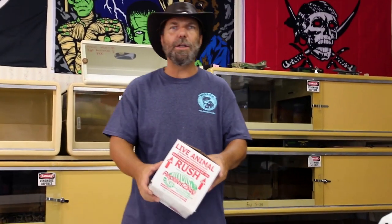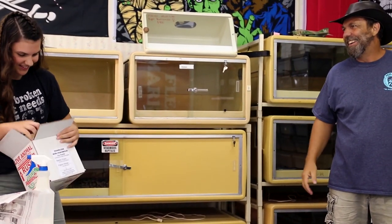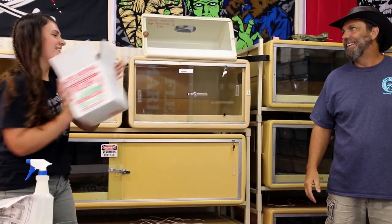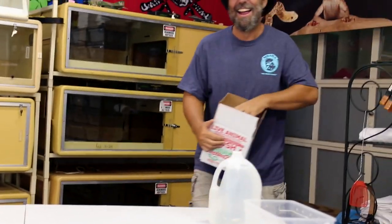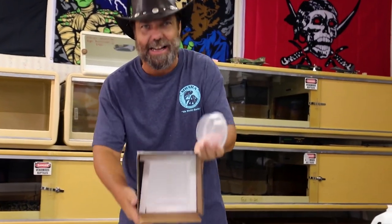Alright guys, the first thing you want to do when you get your bearded dragon in the box is you want to shake your box real hard and make sure your dragon's awake. [Laughter] For those of you who are wondering, this box is completely empty.